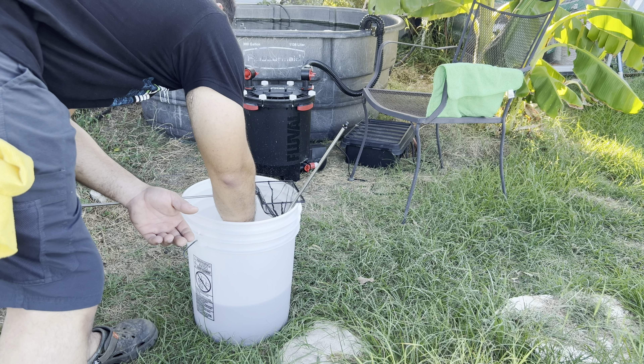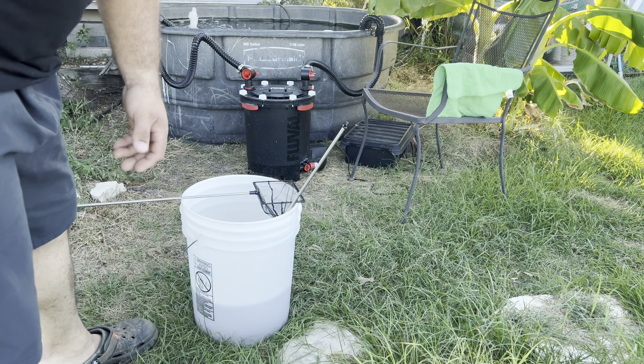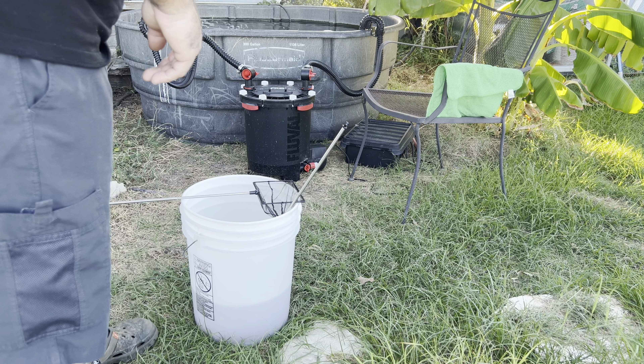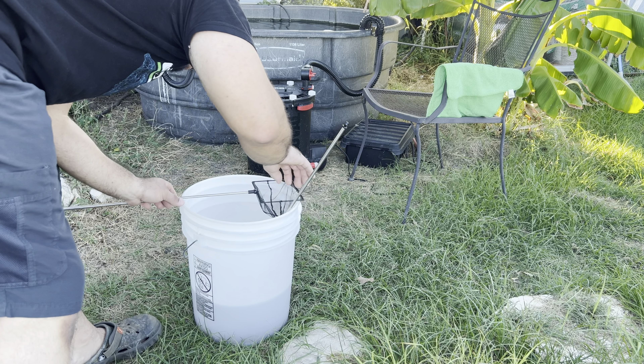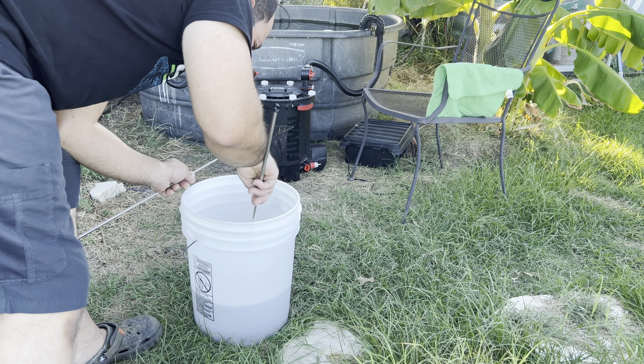Before I release them to the pond, I want to get them on video and show y'all some of them — especially the male. What better way to show them than before I release them, because once I release them there's no way of catching them. Since I got them right now, let's go ahead and catch the male.